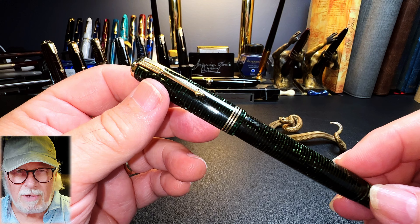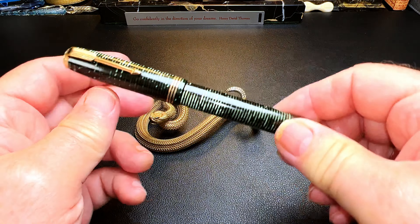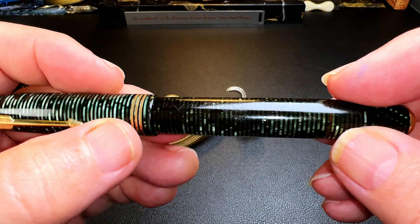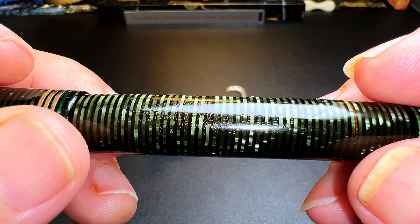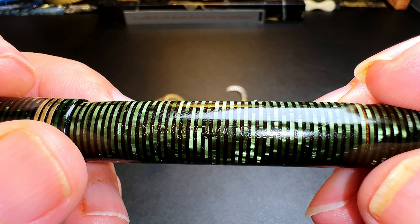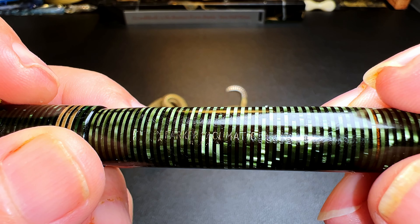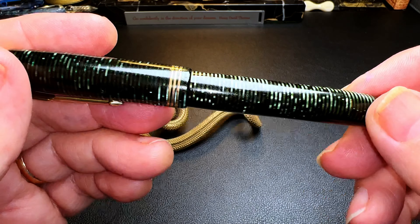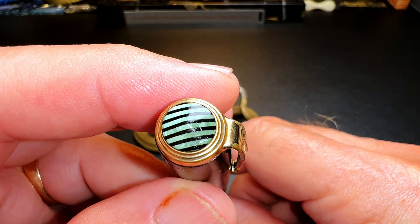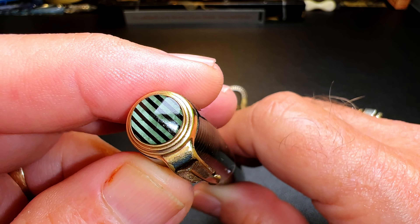So here's what it looked like when I got it. Before I try to resurrect this fountain pen from the dead, let's look at what condition it's in. This is a 1938 Parker Vacuumatic — made in Canada. There's the date code right there: an eight dot, so that's the third quarter of 1938, not 1948.